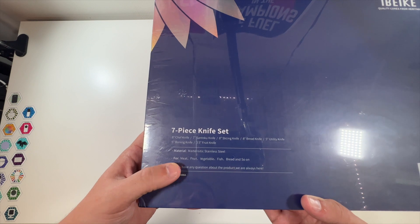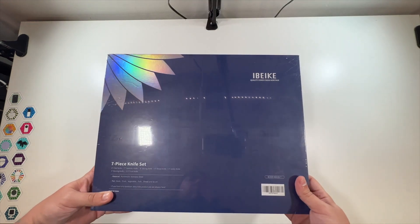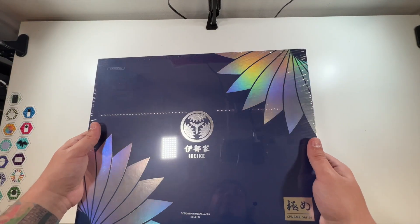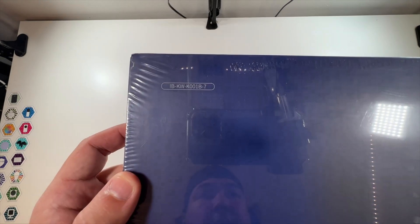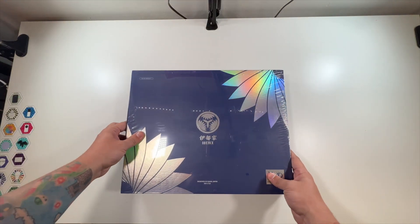They're all made out of stainless steel. They're for meat, fruit, vegetable, fish, bread, and so on. This is the outside of the box. I love the reflective color, other than it showing all my lights and stuff in here. Just love the way this looks. There's a little item number there, another little logo. Very nice look here.